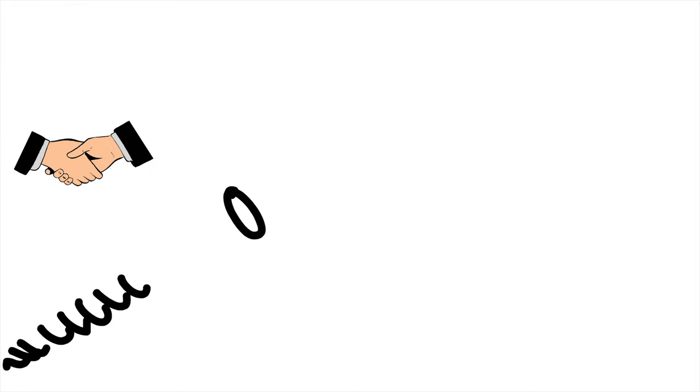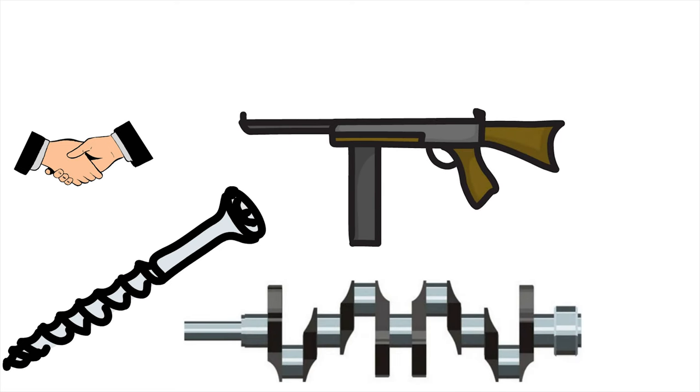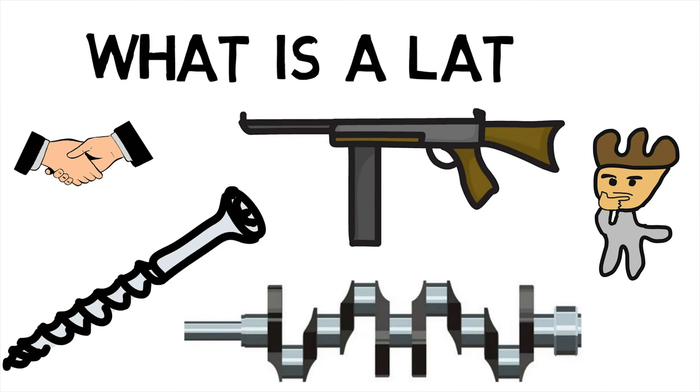Welcome back MechanicalEI. Did you know that screws, gun barrels and crankshafts can be produced using a lathe? This makes us wonder, what is a lathe?